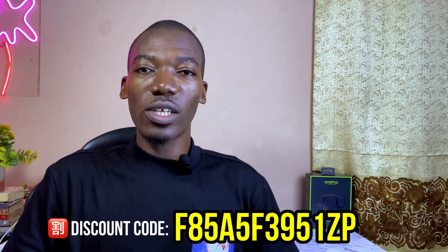Getting one today is the best way to experience what I've described. Use the discount code on screen. If you have any questions, drop them in the comments below. I'll see you in the next one — bye for now, peace!